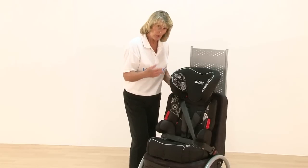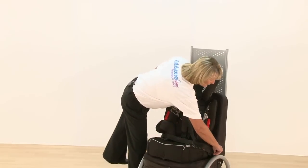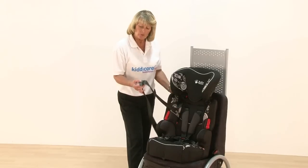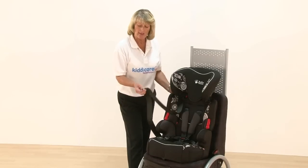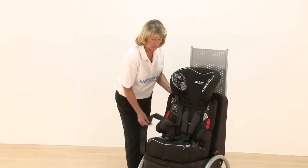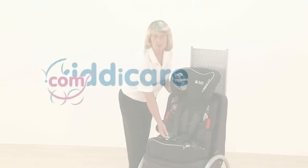When you come to take the seat belt off, releasing it, the seat still stays in position. Just make sure on a really hot day that the metal part is well out of the sun, because otherwise it will burn your child. And that's how your Baby Weavers car seat fits.